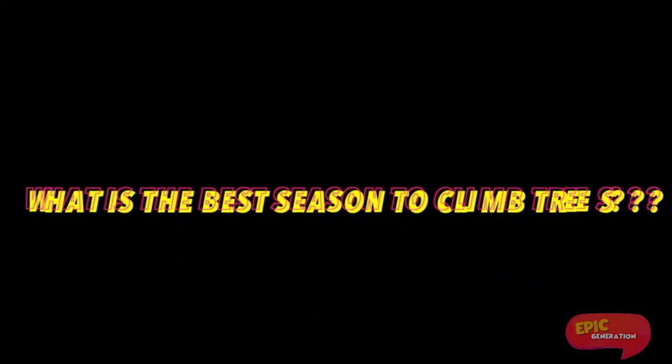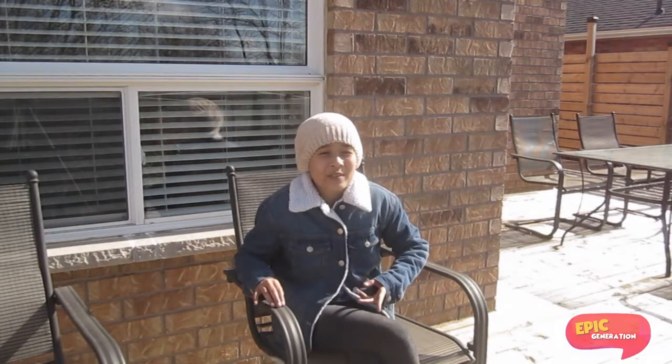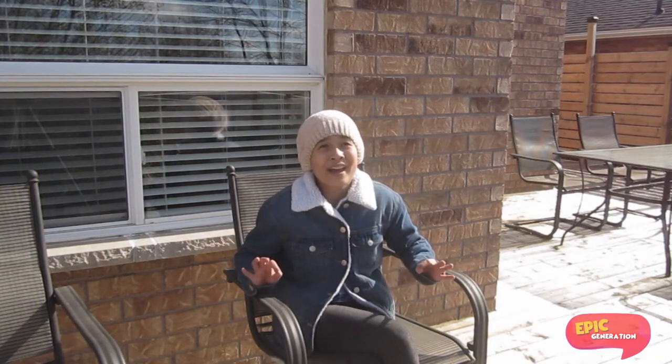Question two: what is the best season to climb trees? The best season to climb a tree is summer. I mean, come on — summer, you get the full protection of the leaves and your neighbors can't see you while you spy on them.